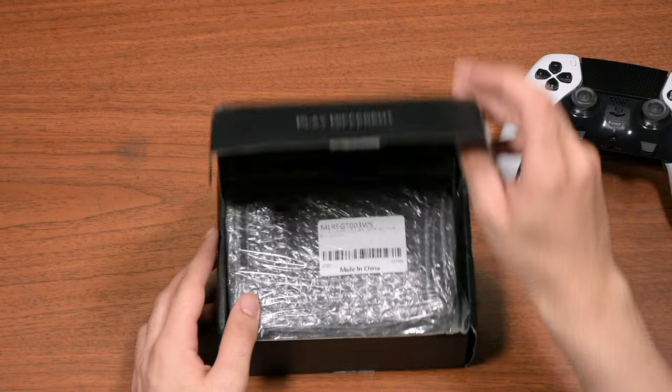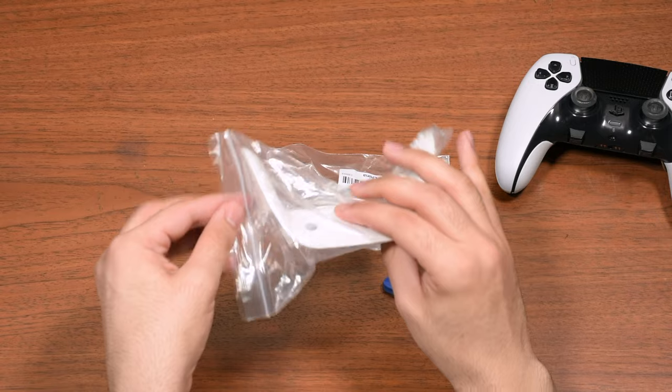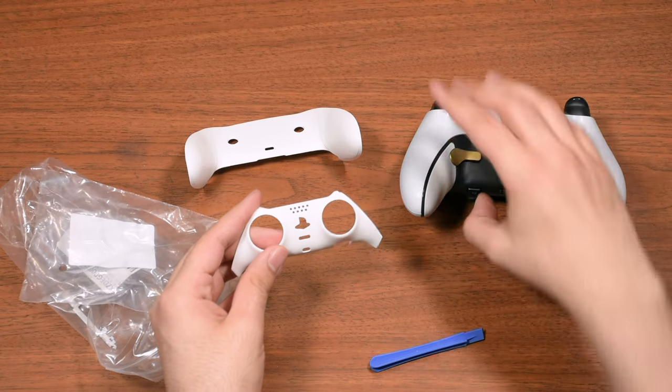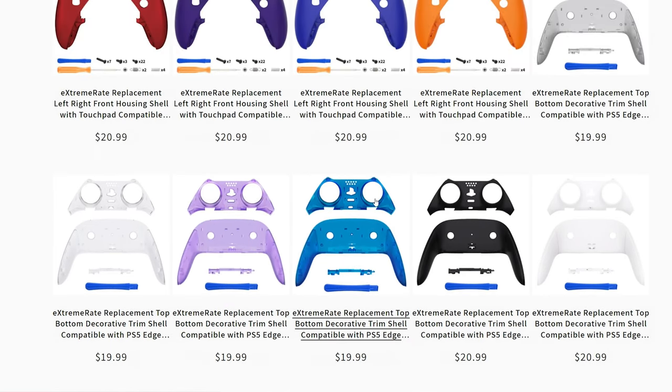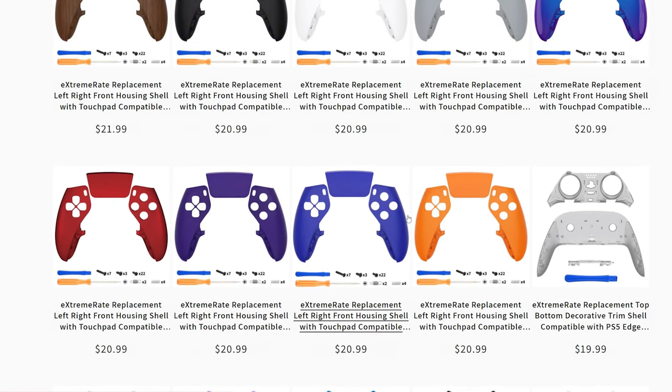I've received this full shell replacement for review. However, in this video I'm going to install the front and rear parts, as you have issues with the back part and the grip. Keep in mind, if you only need the front and rear grip replacement there are options for that, so you don't need to get a full shell replacement — that's only in case you want a completely different look.